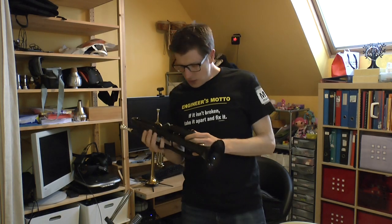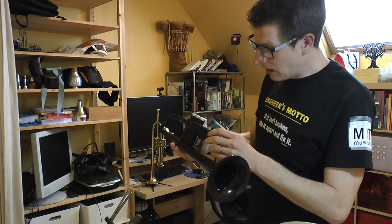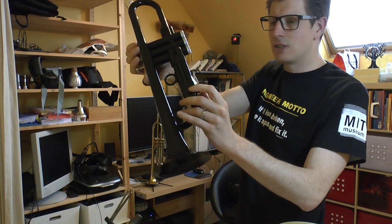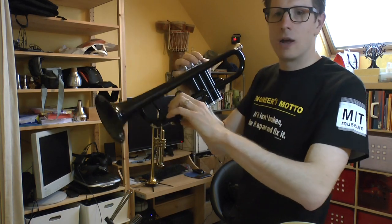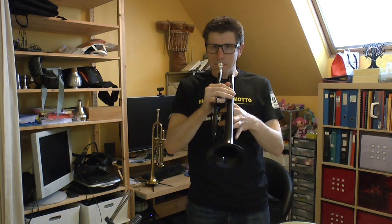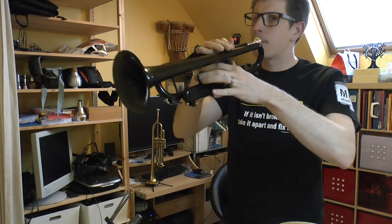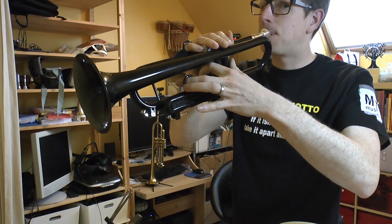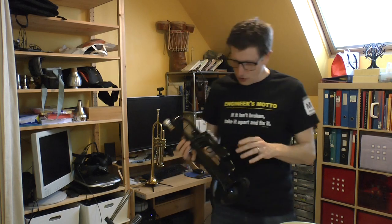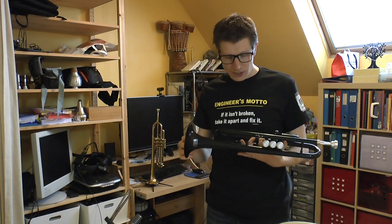You might have noticed that I don't use the third valve because it's actually leaking. The inner tube is smaller than the outer tube so it rattles once it's open — it's like playing with the water valve open. It doesn't sound very good, so as far as I'm concerned the third slide is unusable.